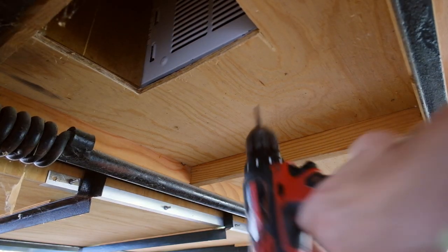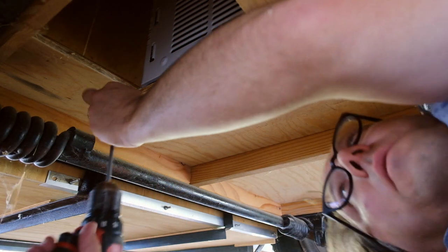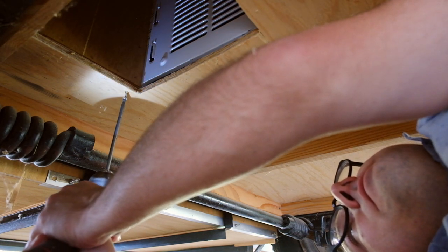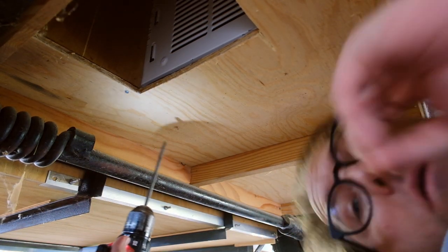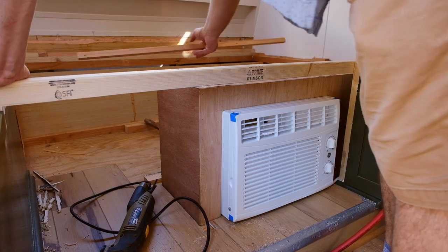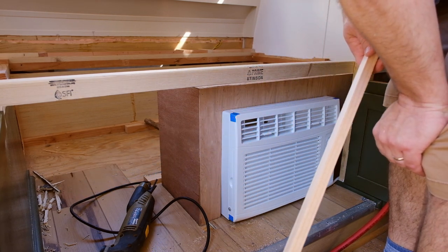Now I'm going to turn my attention back to getting the air conditioner mounted where it's supposed to be. My idea is to screw up from the bottom, securing the shroud in the front and the back down here. I'm going to cut just a little piece of material to tack down behind there to keep that from sliding backwards.